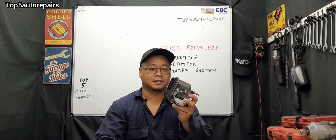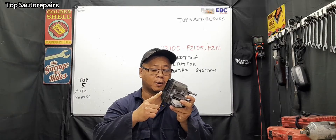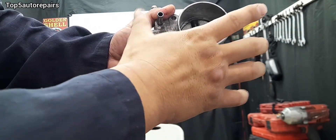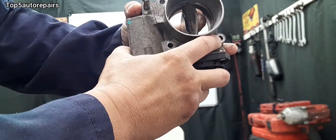Welcome back to Top 5 Repairs. How do you know you have a bad throttle actuator control motor? The throttle actuator control motor is built together with the throttle body, and its main function is to open and close the throttle plate.